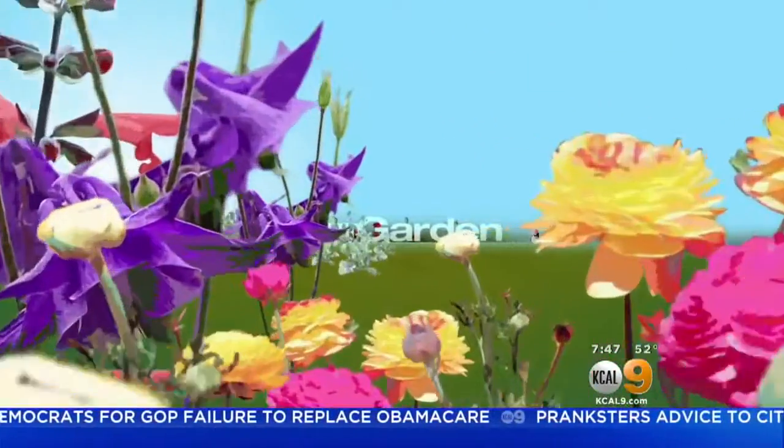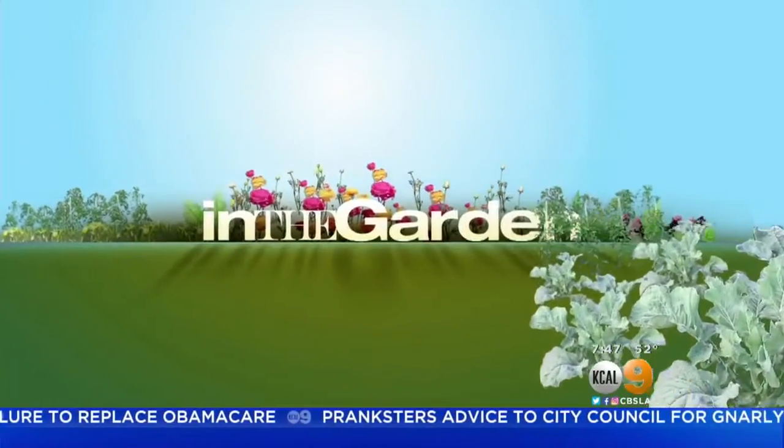Clay pots are perfect for all sorts of plants, but since it's spring, why not give them a pop of color? Our Sandra Mitchell is in the garden to show us what to do. Good morning, everyone.